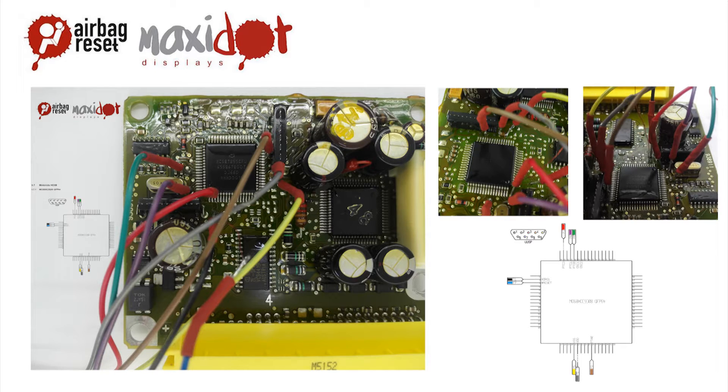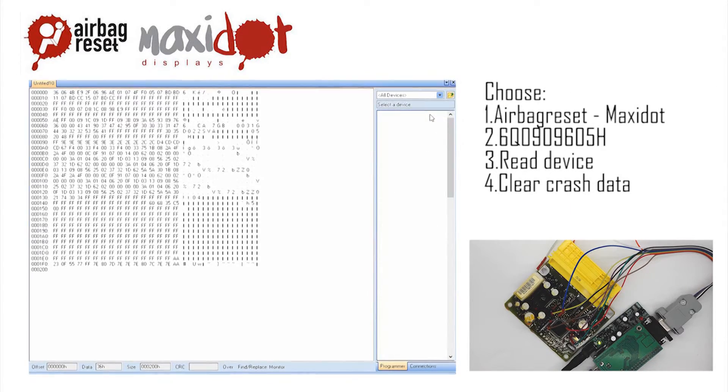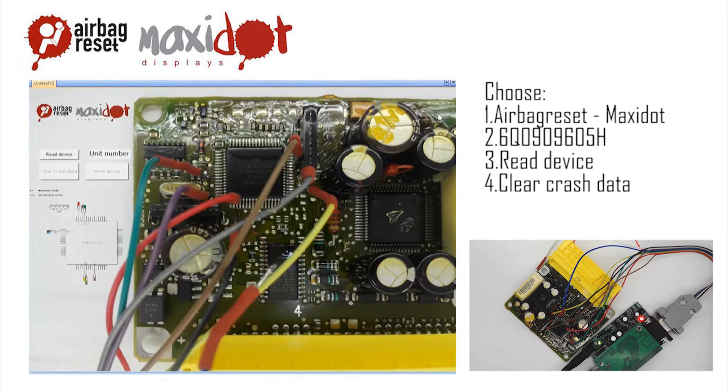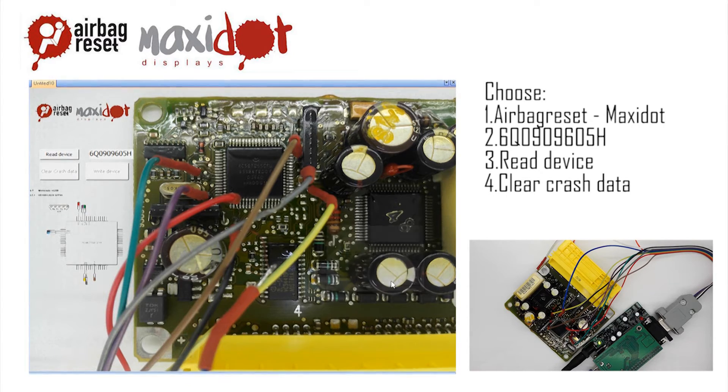To facilitate the work with airbag units, we offer a script which, after easy installation, works with the programmer UPA USB and includes the following features. The read function automatically adjusts oscillation frequency and verifies the correctness of a reading of the airbag unit 6Q0909605H. Another important function is deleting crash data.